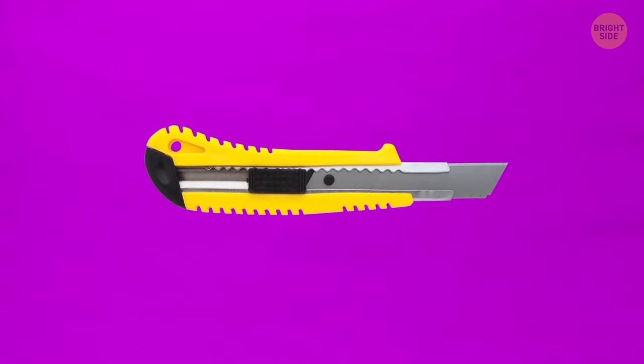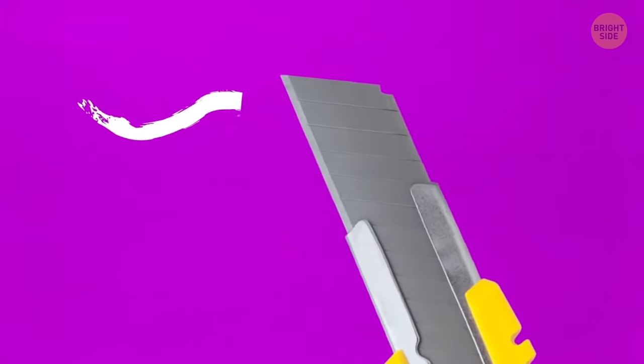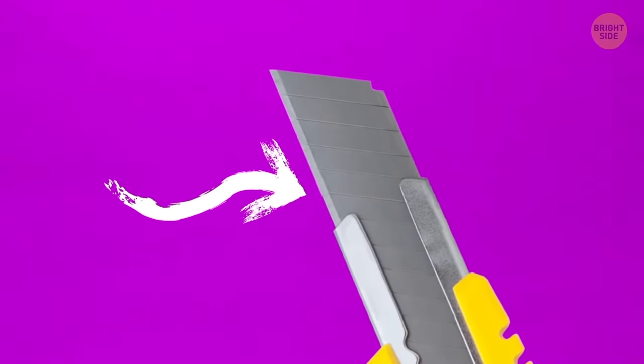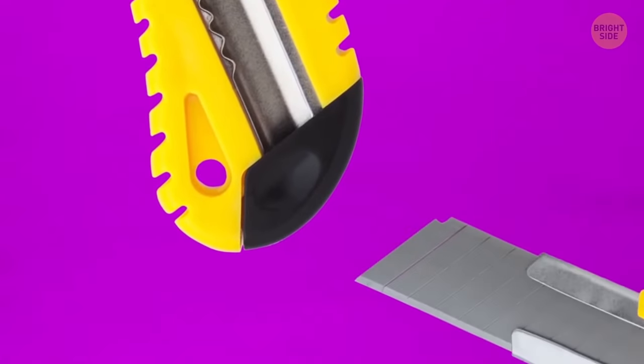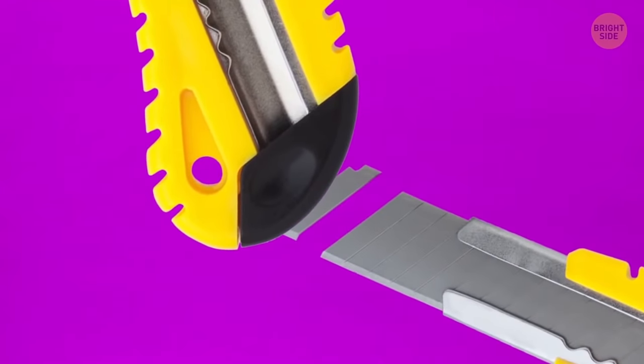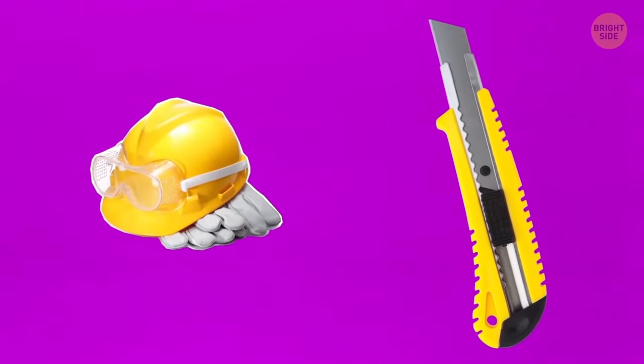The utility knife is supposed to last way longer than most people think. The knife blade is made of narrow, parallel sections. When it gets blunt, break off the top section with the cap you find at the bottom — and you have a brand-new sharp blade again. Just don't forget to put some safety gloves and goggles on first.